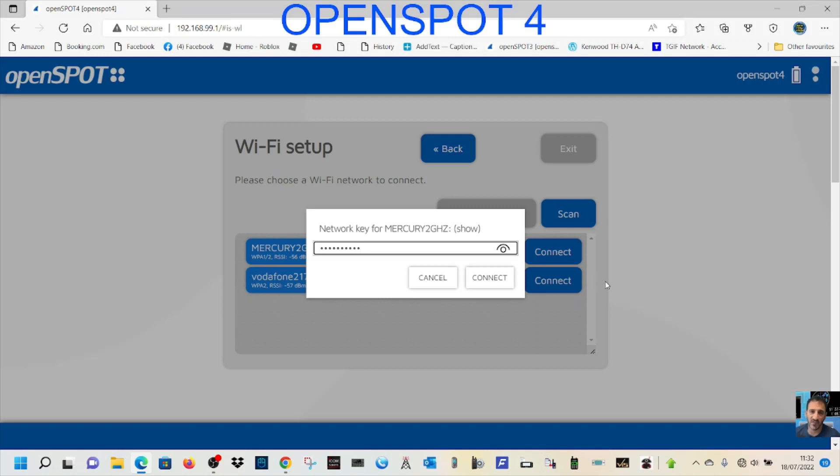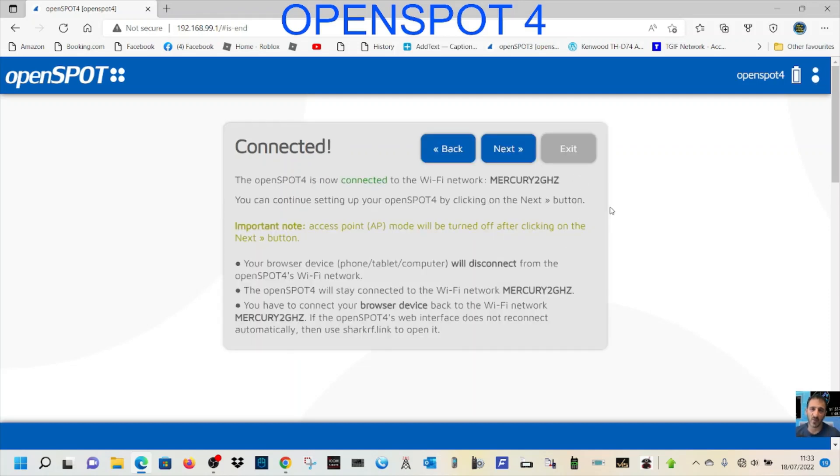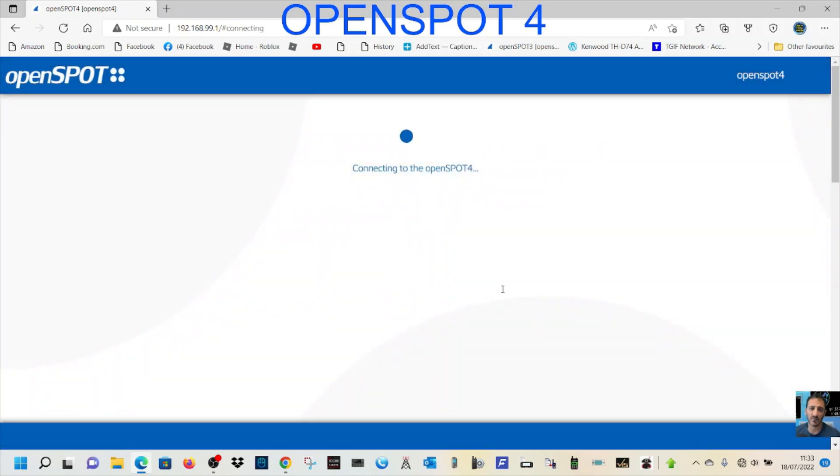Try again — click Connect. There we go, it's getting our IP address. The OpenSpot 4 is now connected. You can continue setting up by clicking Next. You'll see some details here — access point mode will be turned off after clicking Next, which means your computer will reconnect to its normal WiFi. We'll go Next — access point is now off.